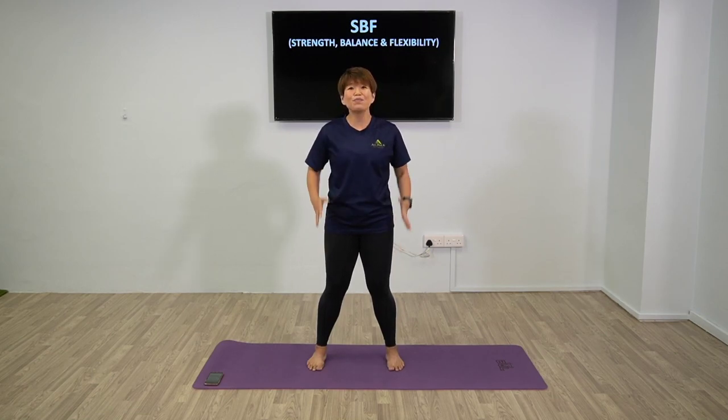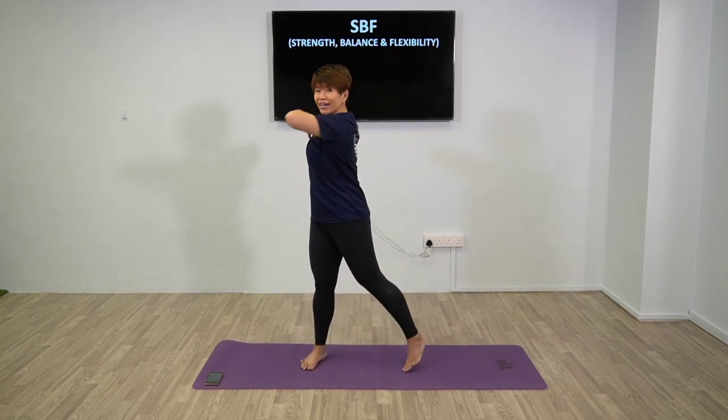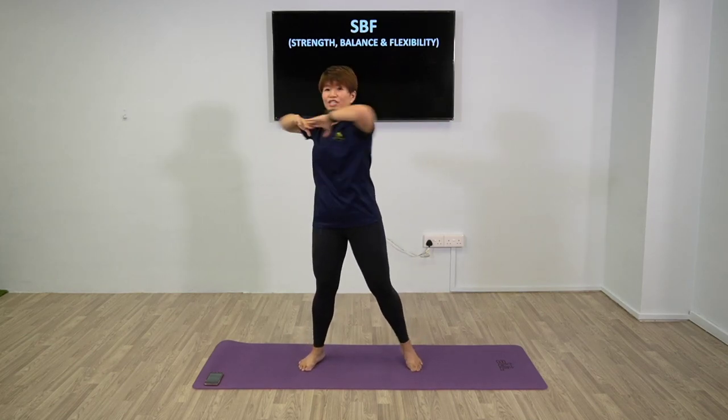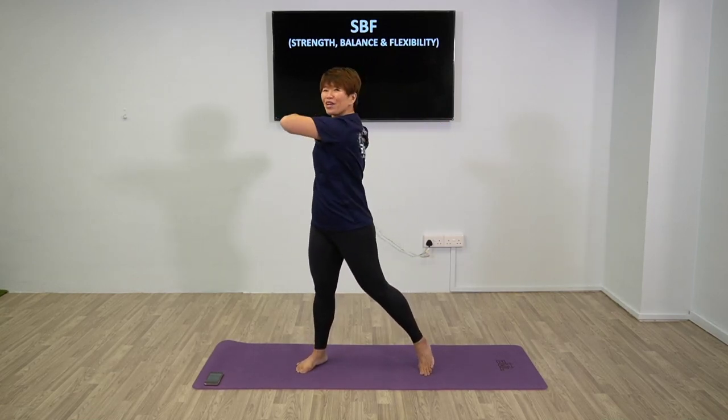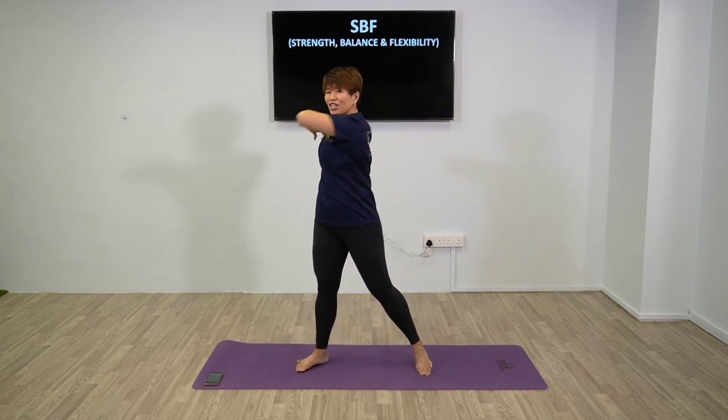Next movement, we're going to go into core rotation. Have your arms up. Rotate side to side. Feel the stretch of your core - big movement. And of course, remember to breathe. Just warming up.